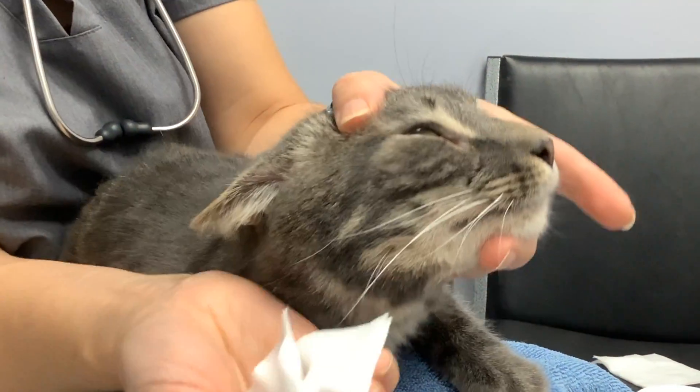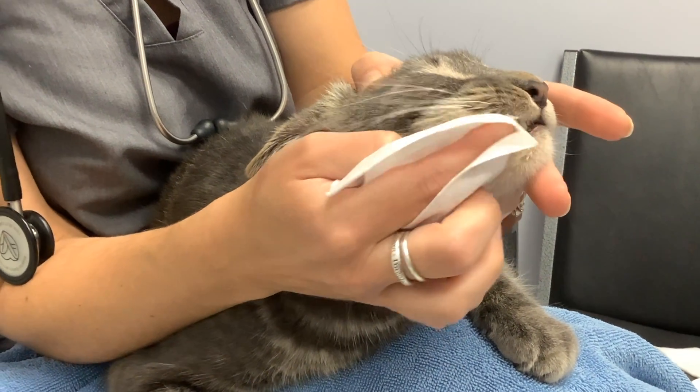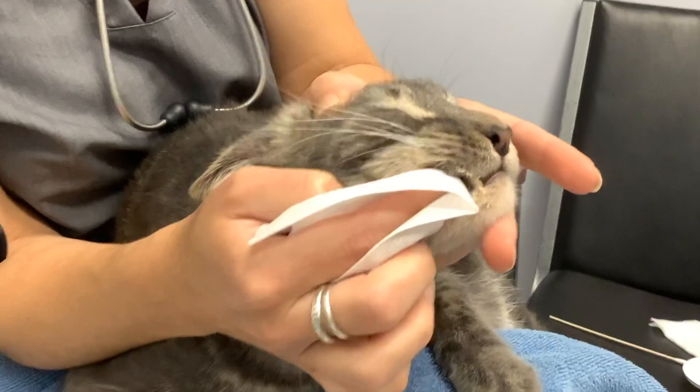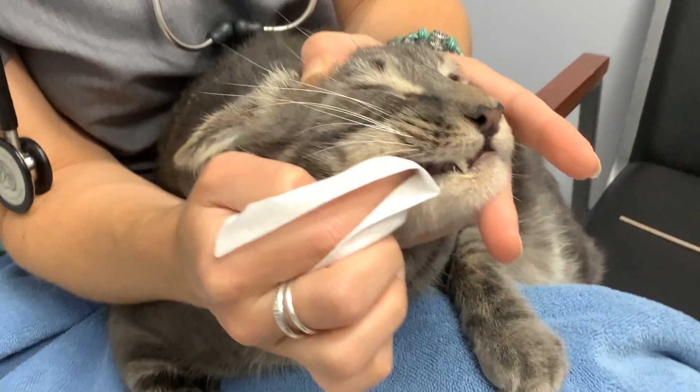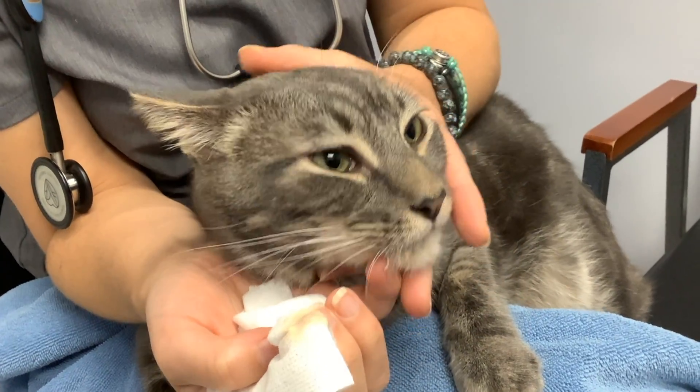Coming over his head — my arms have been holding him in a hug the whole time. Now I'm going to use my finger and I can do a little bit more of a scrub. Let him swallow.